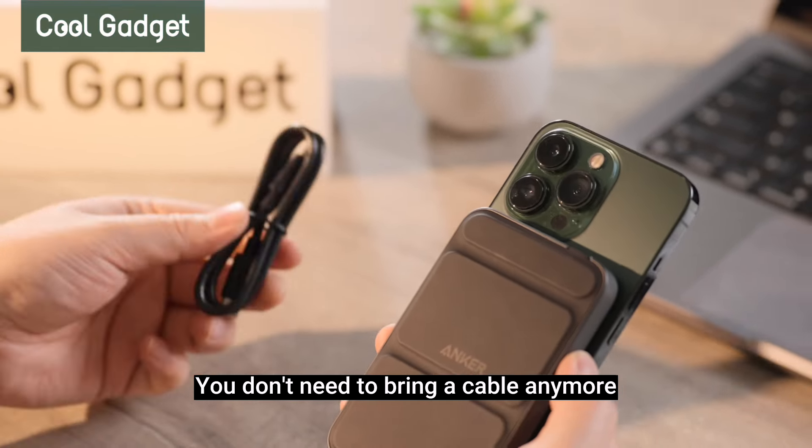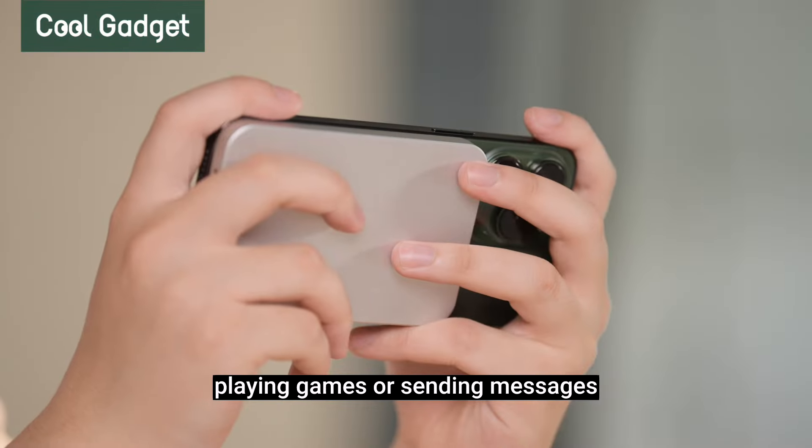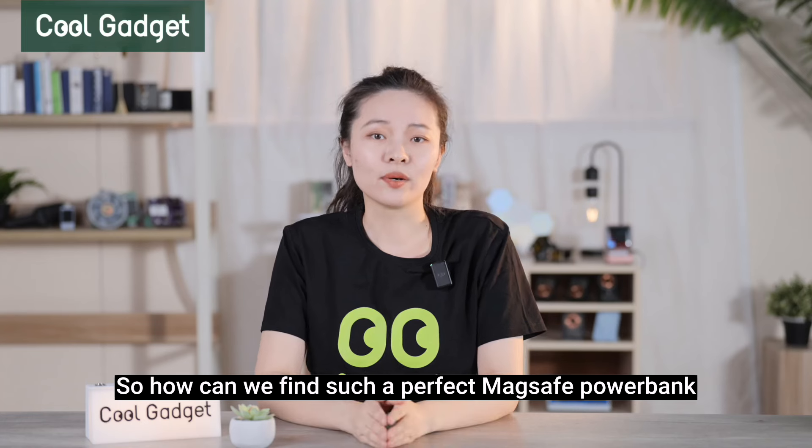You don't need to bring a cable anymore, and will not be affected by making calls, playing games, or sending messages. So, how can we find such a perfect MagSafe power bank?